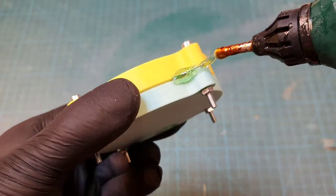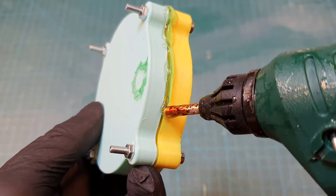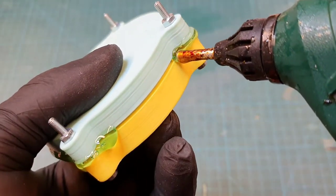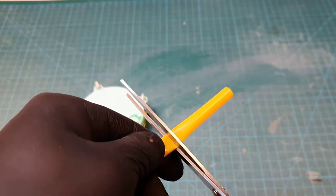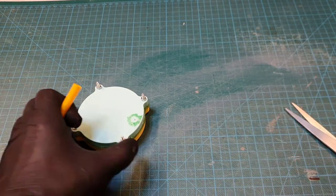I apply hot glue around the seam to prevent any material leaking. This is not always necessary, but just to be sure I do it this time. Here I cut a piece of straw and glue it over the hole where excess material will flow out.